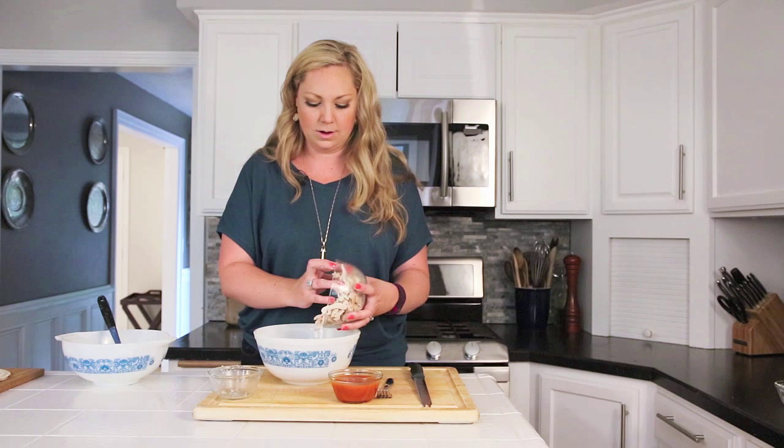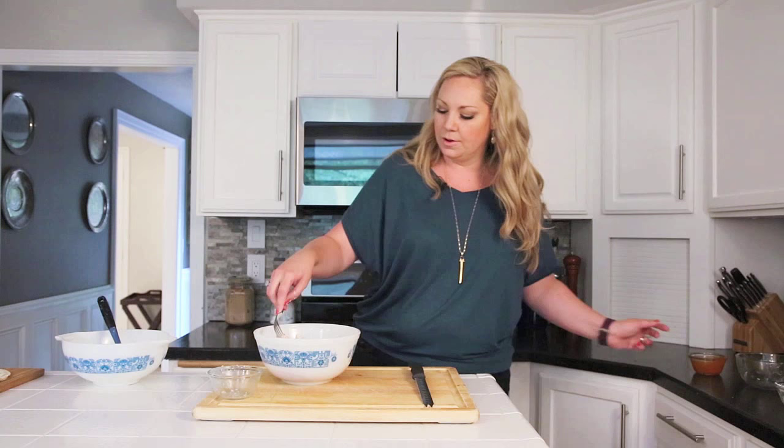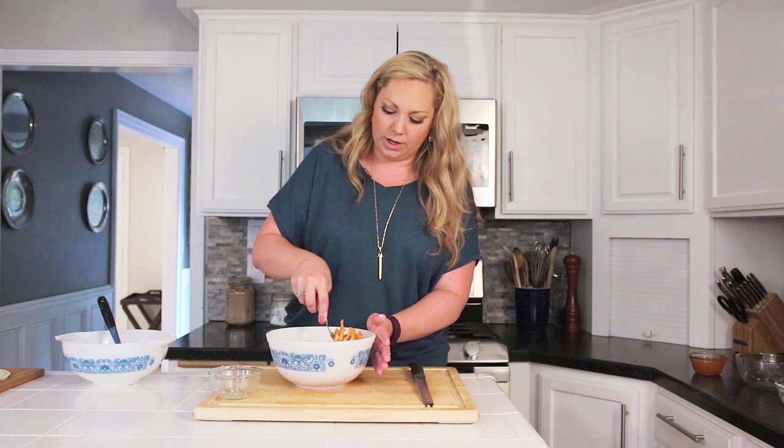So we've got that mixed up. The second step is just to toss our chicken with our buffalo sauce — pretty simple. We're going to pour the sauce straight over and then use a fork to toss it around, making sure all the chicken pieces are coated.